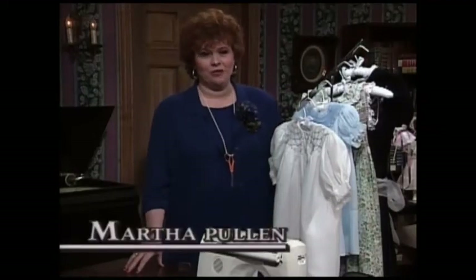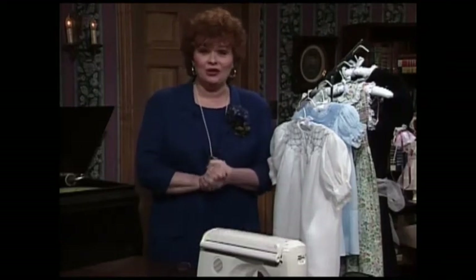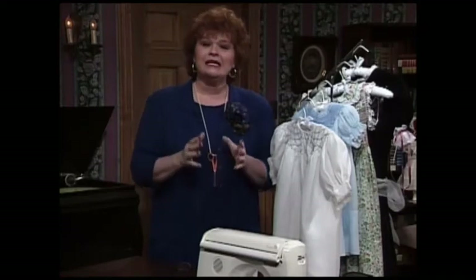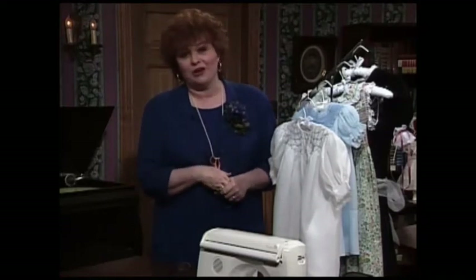Welcome to my sewing room. I am so excited about this show today and I've been looking forward to it for a long time. Today is the show on smocking — you're going to learn how to smock today. Smocking is one of my favorite things in the whole world to do.